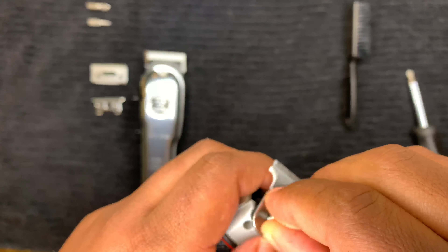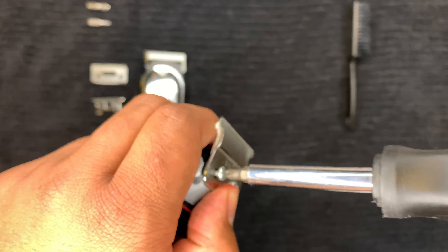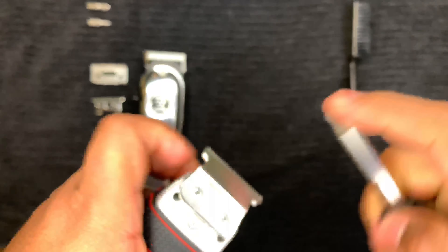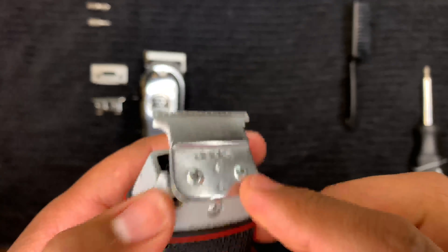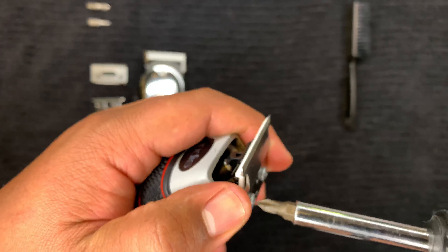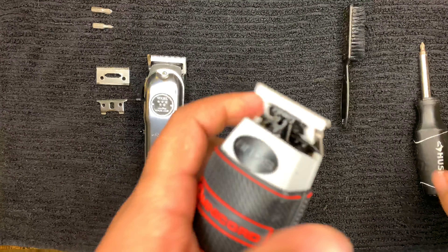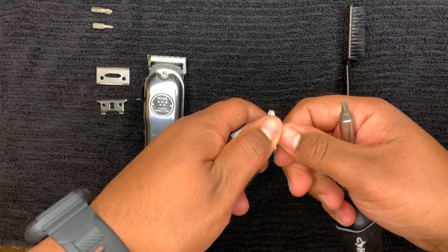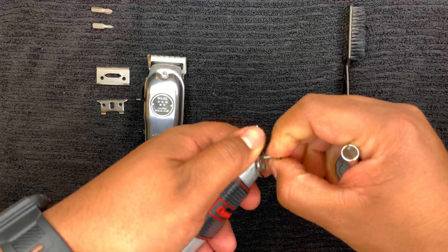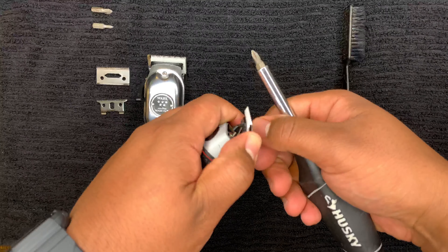I'm going to go off screen for a second and test out the clipper on my arm. I like to do it right underneath my elbow crease — to me that's a pretty sensitive area, so if it hurts at all, bites, or makes any type of red line, I know it's probably going to do that to my client's neck. At that point I'd take everything back off and readjust the blade. My clipper felt good but I didn't feel anything at all, so I feel like I can set it a little closer — I'm going to zero gap it just a tiny bit more.